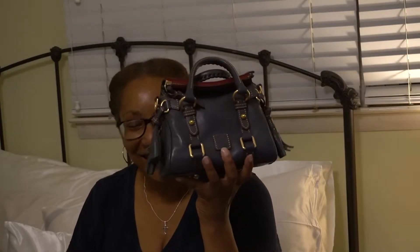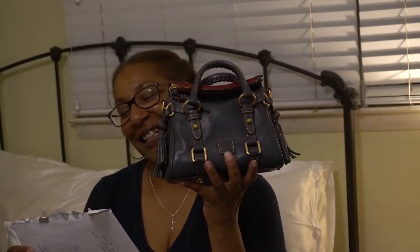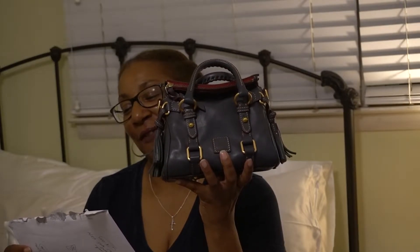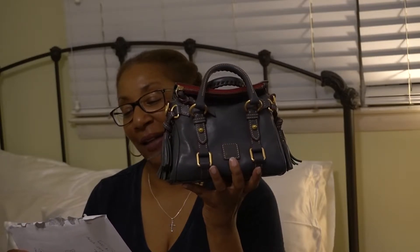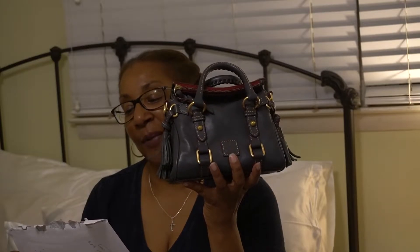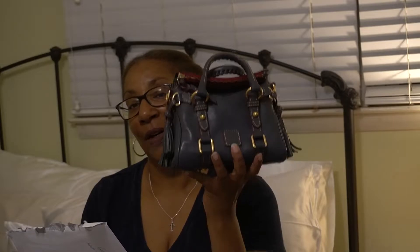Last but not least, the Nano — this is such a cute bag. It is 8.5 inches long, 5.5 inches high, 5 inches deep. Really good capacity even though it's such a small bag. It does come with the crossbody strap, and that's 24.5 inches long. It weighs 1 pound 11 ounces.